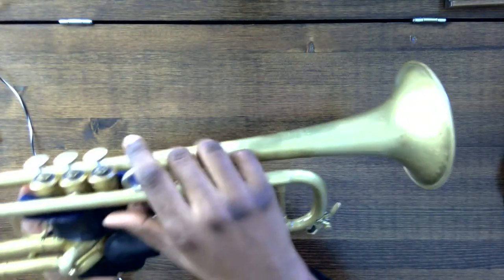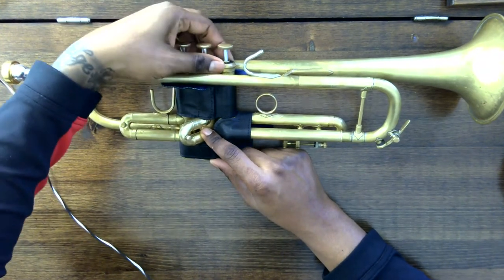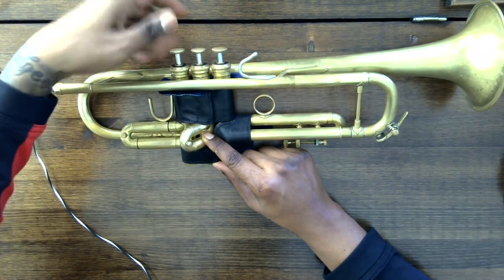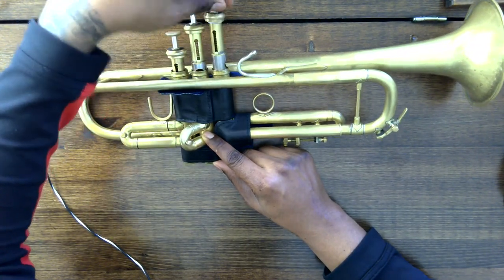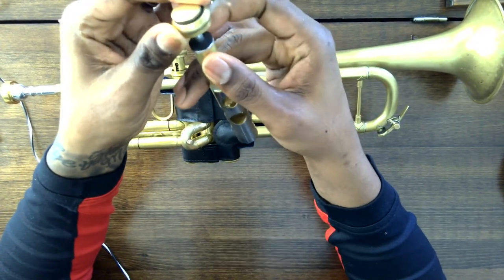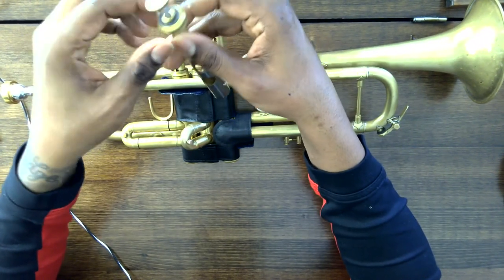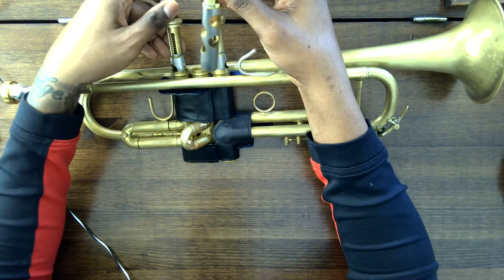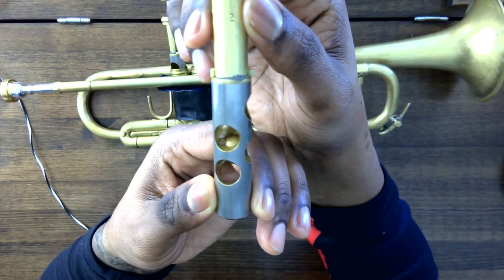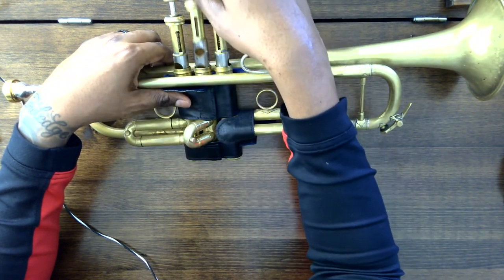So that is the trumpet and its parts. If we go into a little more detail — if we want to open up the valves, at times you will need to do maintenance and make sure the valves move the way they're supposed to. You'll notice on the inside of the valves you will have what are called felts. These are important to make sure the valves don't click and clack when they return. On each of the valves, you'll notice they should have a number — so number two goes in second. The number needs to be facing you as if you are playing, in order to put the valve back in correctly.